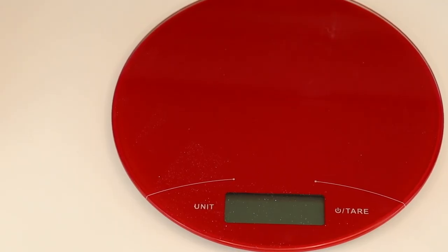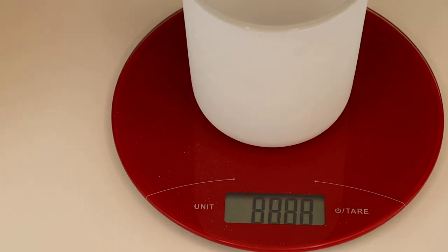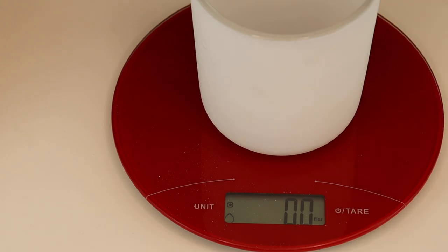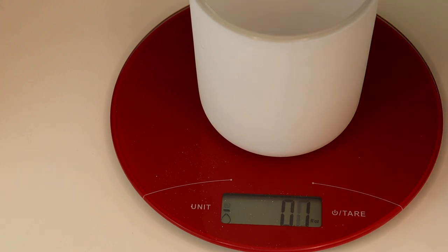Let's get into the demonstration so you can see exactly what I'm explaining. You can basically take your jar, sit it on top of the scale, and make sure your scale is set to ounces. This is showing zero fluid ounces at this point. The manufacturer of the jar determines its fill weight by using water. Again, water is heavier than wax, so you're not going to be able to determine your wax amount that way. I'm going to pour water into the jar up to 13 and a half ounces, which is the recommended fill for a candle.